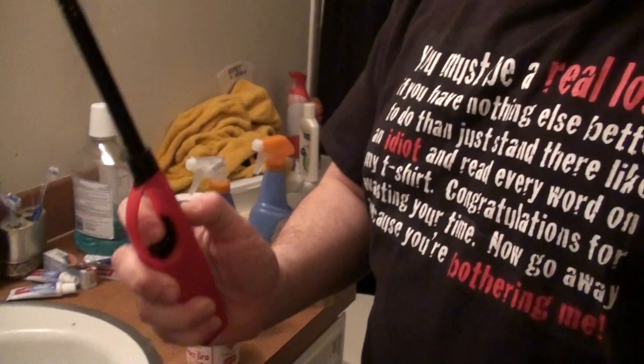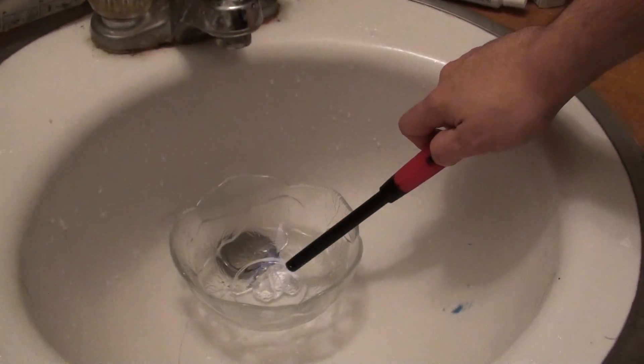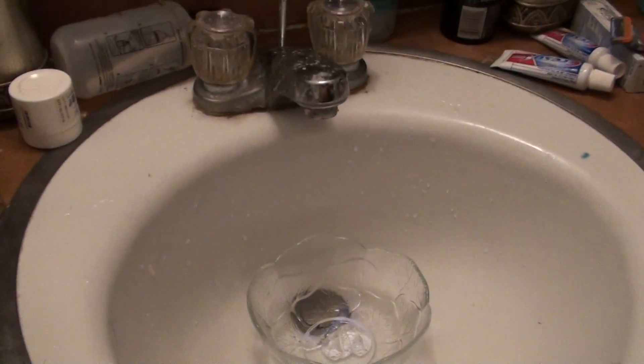And see, it's right there in the bowl. I'm going to take this lighter and light it. It's going to catch, and if you turn off the lights, it makes a very pretty flame.